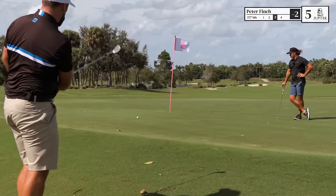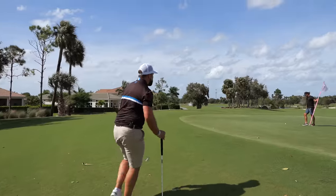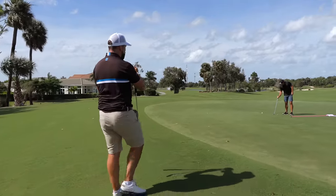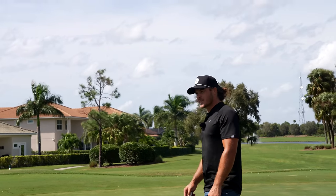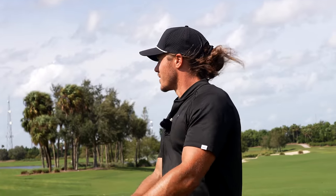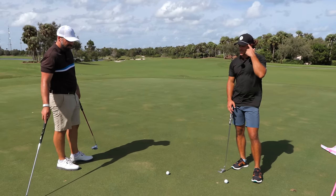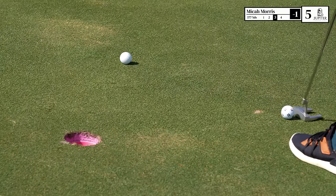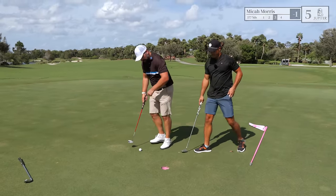Just a bit short, but not bad. That approach to chipping makes so much sense — it makes it so much easier to visualize. I think focusing on a bigger landing area is much easier than trying to get it close to the hole, because your brain finds that hard. Well done mate — birdie! Wow.